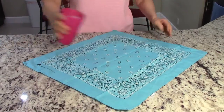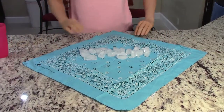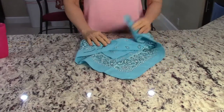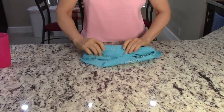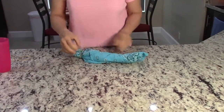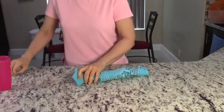I turn the bandana this way, set the ice in, fold over, over once, in on the sides. I like to tuck this tail in and again. Use the rubber band to seal the ends and I take a third one to secure the center.